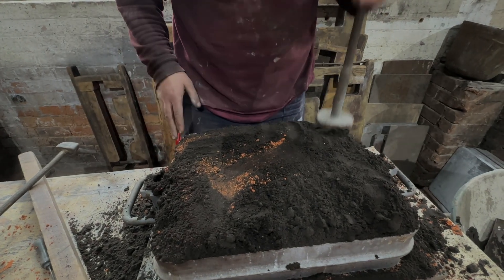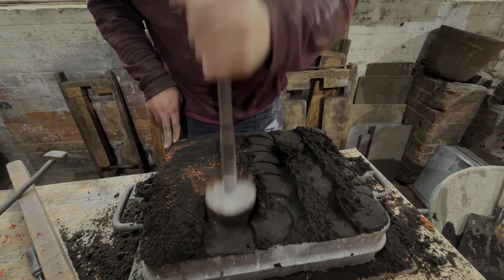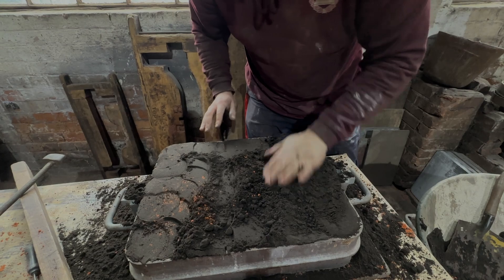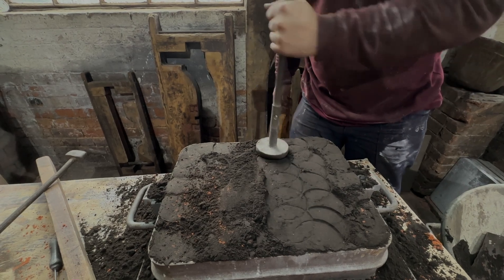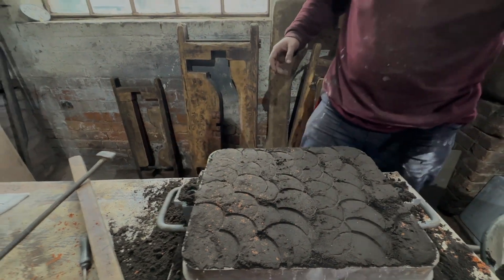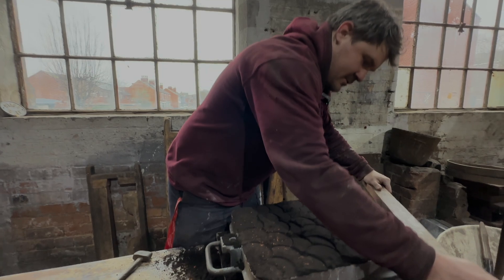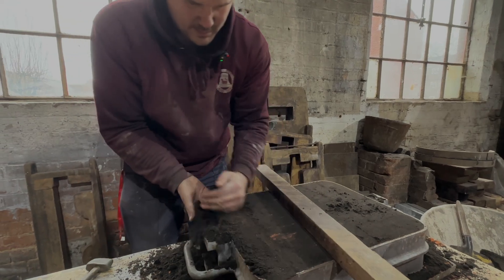Then we take the flat rammer and flat-ram the surface. They did eventually invent machines to do this called jolt squeeze machines — you pour the sand in, a big press comes down, squishes it together, you lift it up and there's your mould. We scrape off all the extra green sand that we don't need — that goes back in the barrel. Then we take the trowel and smooth over the top.